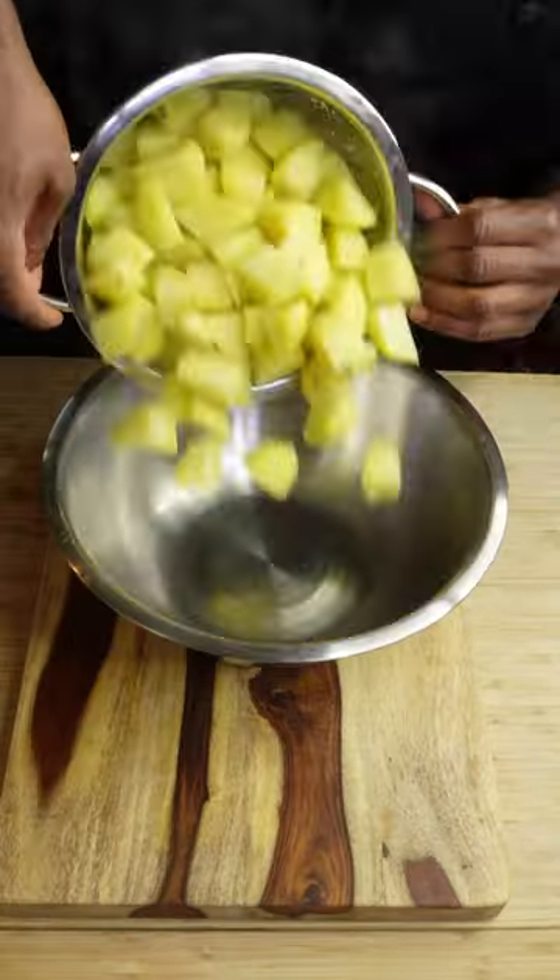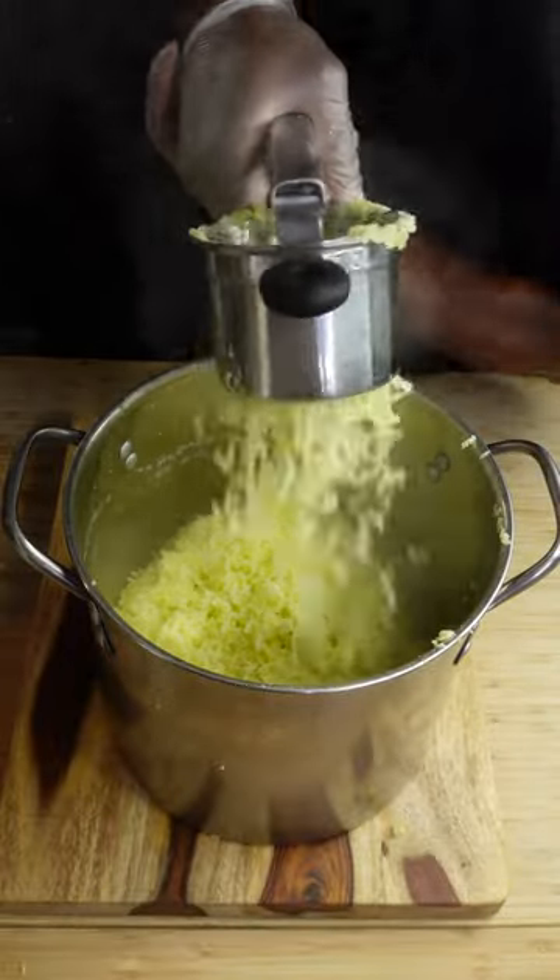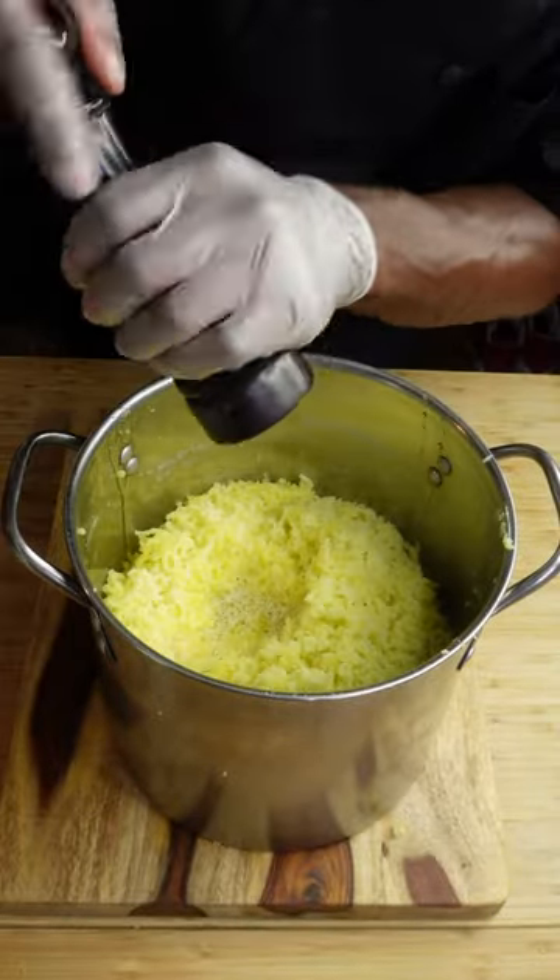After that, go ahead and drain them, then you're gonna wanna finely mash them. You can use your method — I highly recommend a potato ricer, but most people probably aren't gonna have one, so a masher will work too.